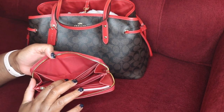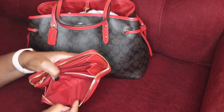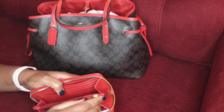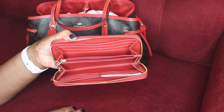This beautiful zip-around closure houses six credit card slots on the back, another six on the front, a full-size bill compartment, and another on the back. The middle zipper closure makes it a really ample, spacious wallet.